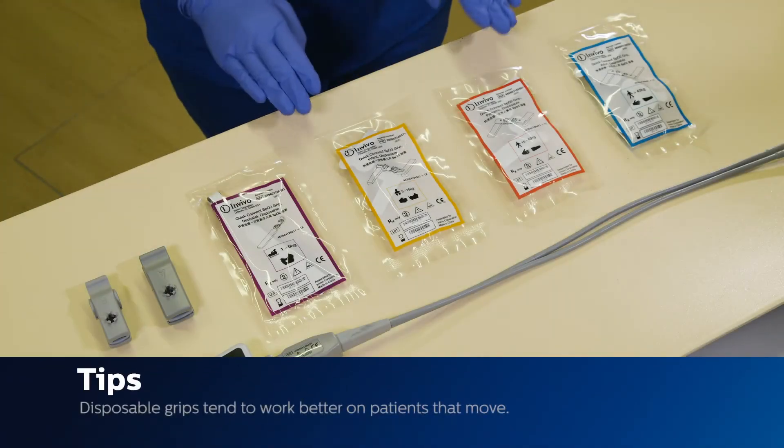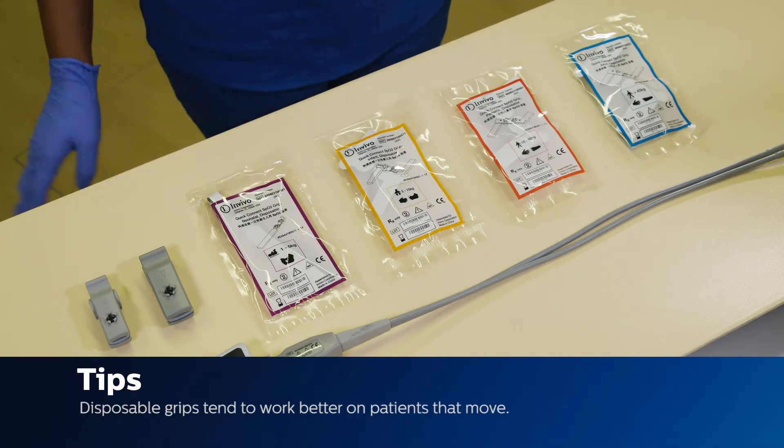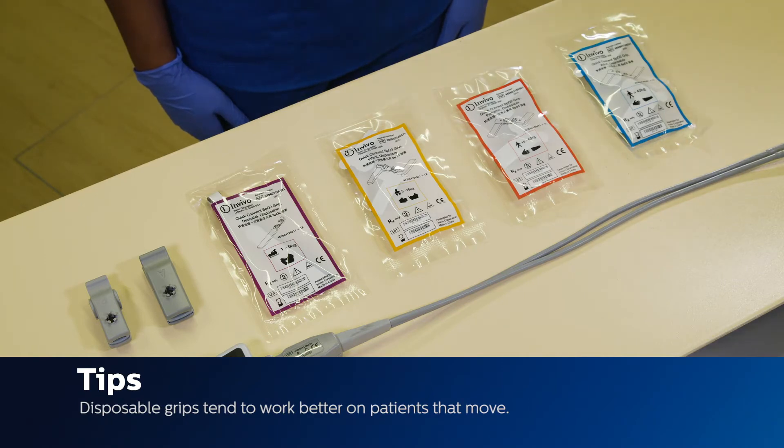Tip: Disposable grips tend to work better on patients that tend to move. It is very secure.